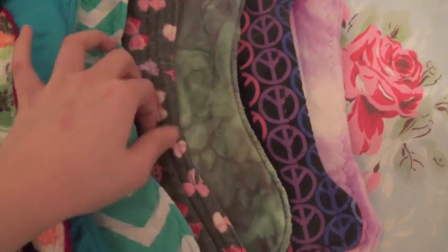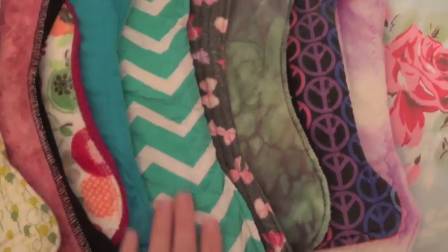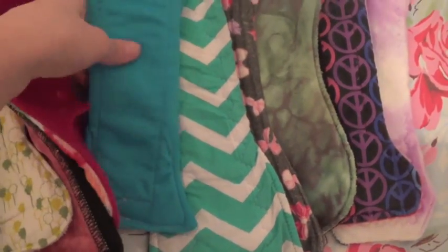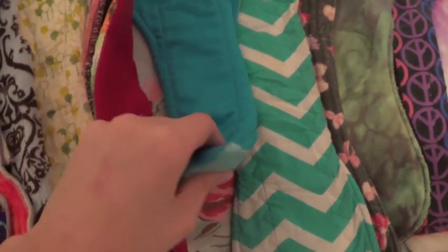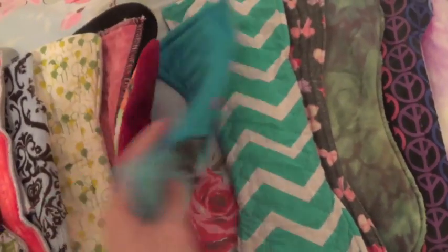This is a flannel top from That Pink Sack which is 12 inches. Another 12 inch pad from Creations by Five — heavy flow. A Pro Cool topped pad from Karma — I love this pad, I use it pretty much every time I have my period. Really cool kind of owl print fleece on the back.